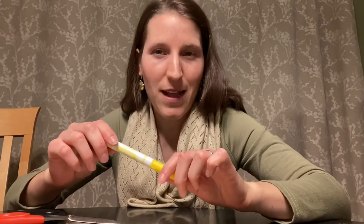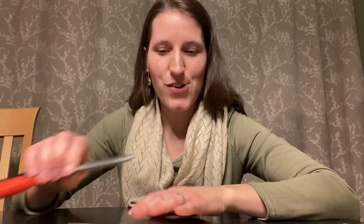Alright, so the materials that you will need for today's craft are two Popsicle sticks, some glue, a marker pen or pencil, a pair of scissors, some yellow construction paper, and a paper cup or something else that's circular for you to trace.